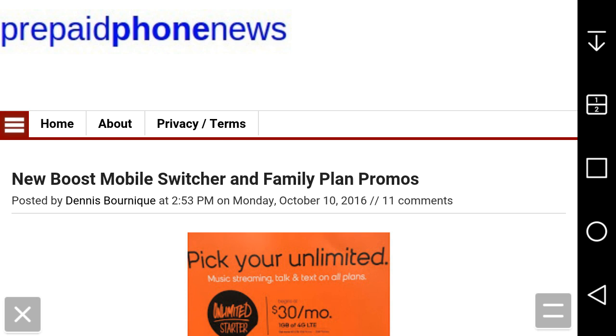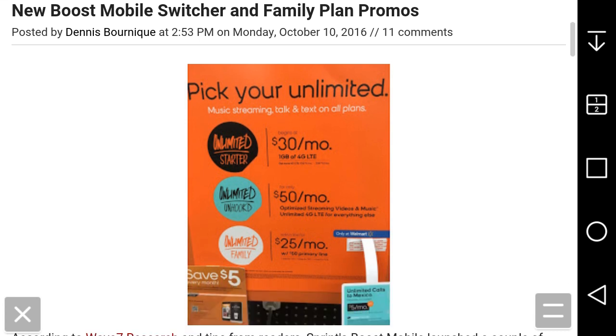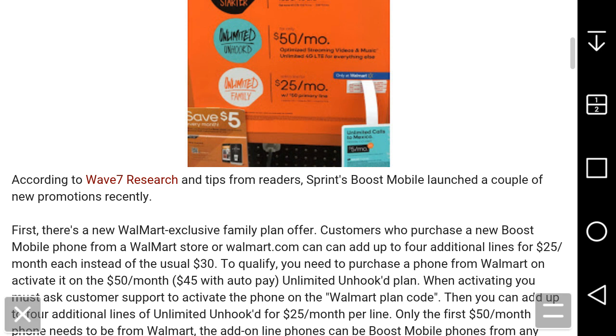Switcher and Family Plan Promos — this article got published yesterday. According to Wave 7 Research and tips from readers, Boost Mobile launched a couple of new promotions recently.